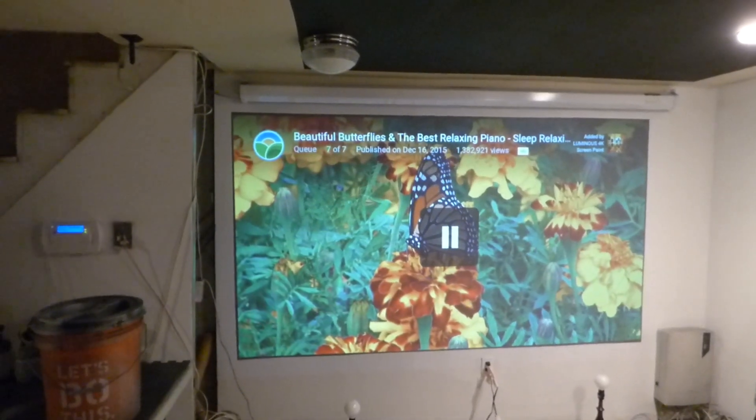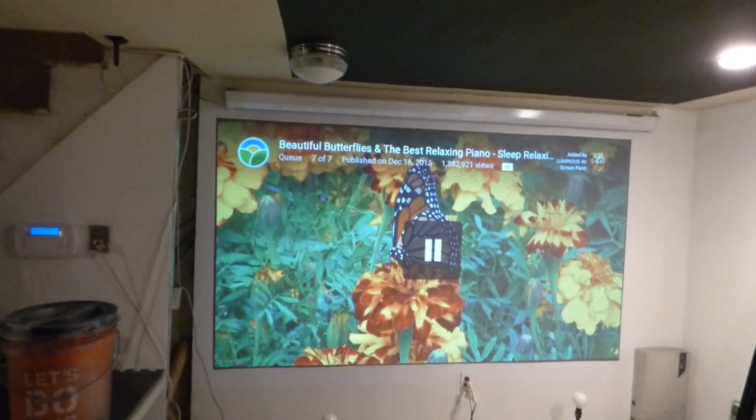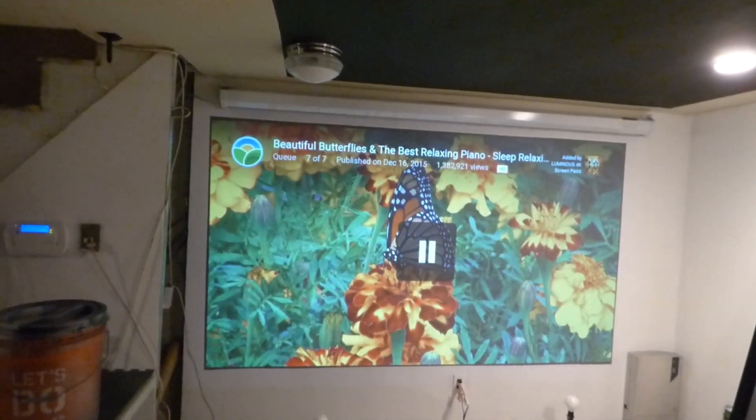How are we doing out there today? First things first, my name is Kenneth Bird. I'm the creator of Luminous 4K Screen Paint using ambient light projection technology, gain times two.